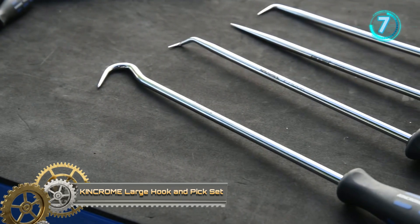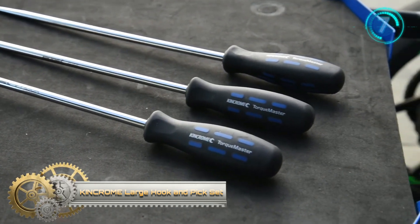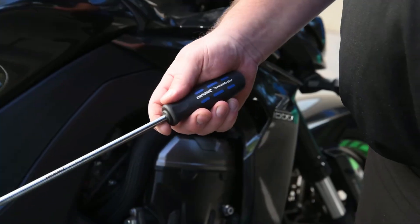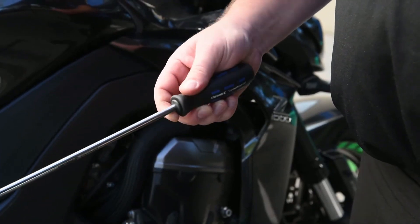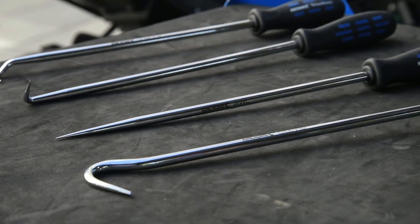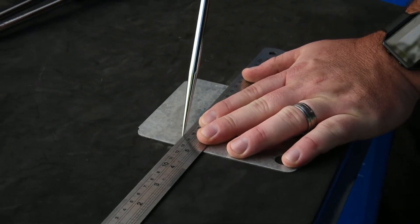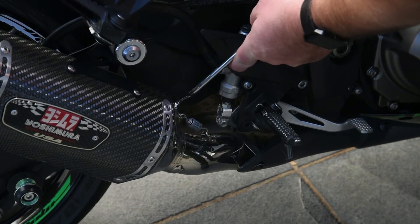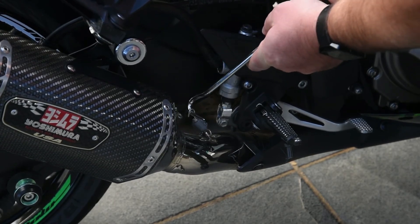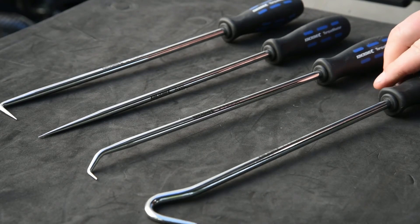Kincrome Large Hook and Pick Set. The Kincrome Hook and Pick Set is ideal for the removal of O-rings and rubber seals. This set consists of four different styled hooks and picks featuring TorqueMaster ergonomically designed handles made from PVC and rubber compound to give an anti-slip and positive grip. Ideal for any trade application.